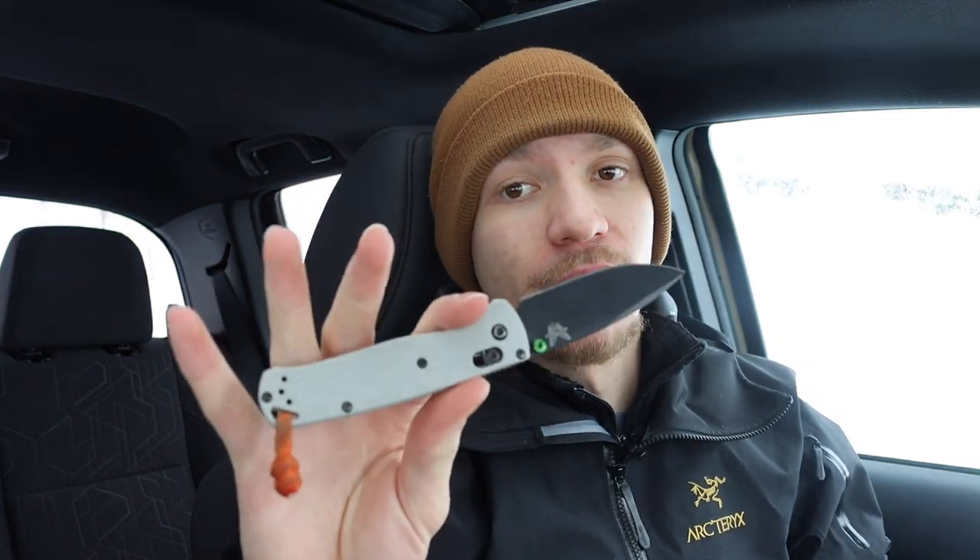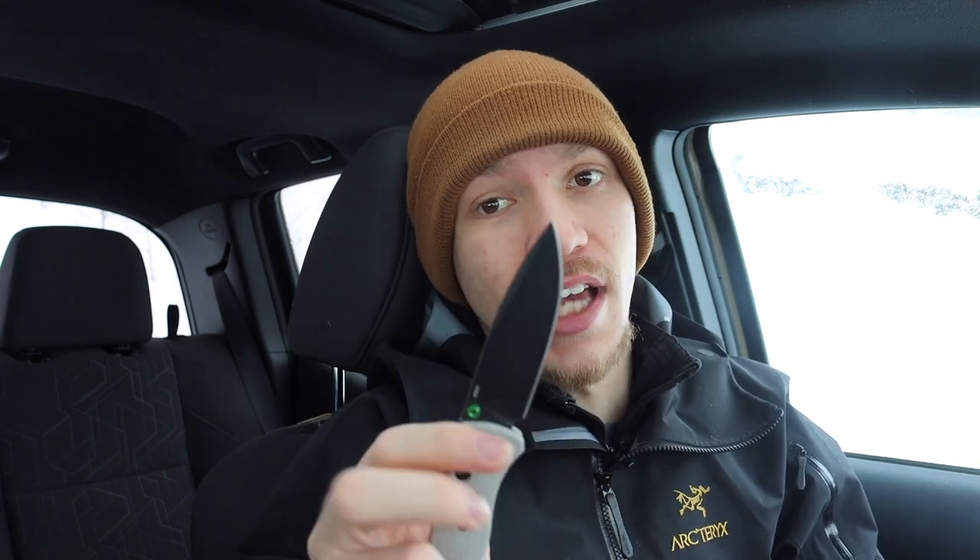Something like the 556 Griptillion by Benchmade isn't perfect, but it is pretty capable for most wilderness tasks — things like small camp work, field dressing game animals, and smaller duty tasks. You can even strike the back of it with a ferro rod to start a fire. The 535 Bug Out is also in that category. Some people talk about the omega springs breaking, but personally mine has yet to do that, so the Bug Out and the 556 Griptillion are fantastic options.